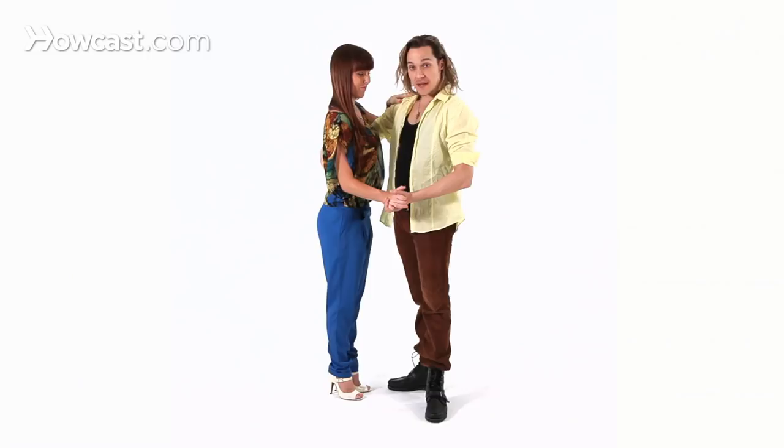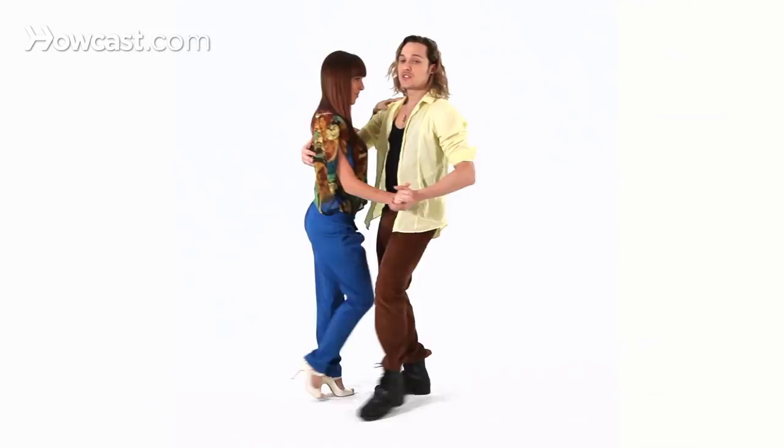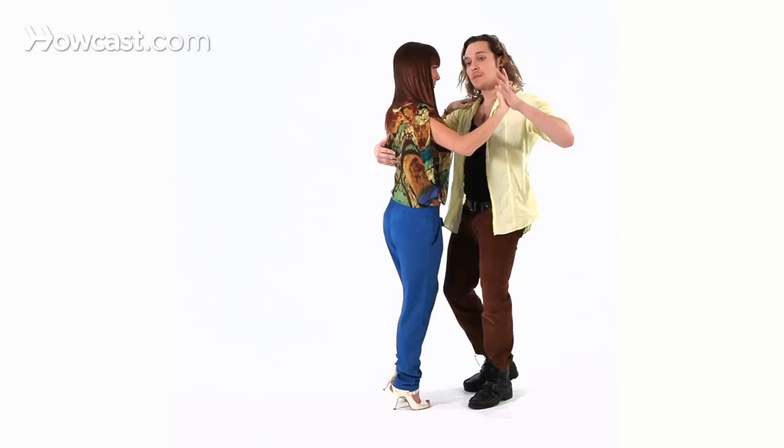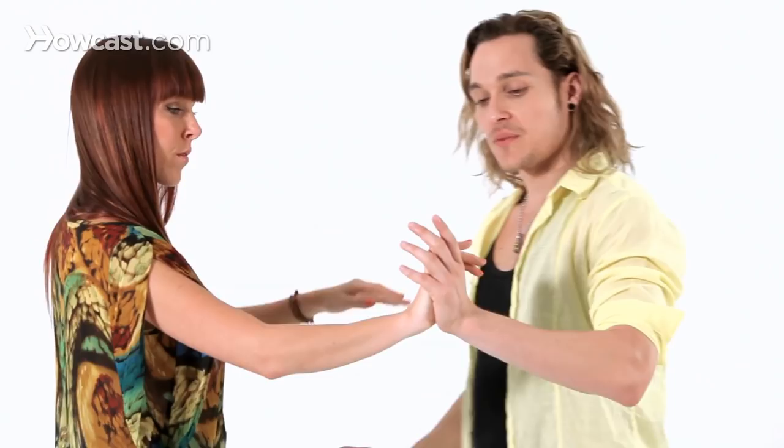So we're going to start with a basic step. And guys, what you're going to do for the leading is you're going to turn the ladies on count number five when they're going to the back. So the basic step, as we already learned before, you go back on the left, chick, chick, and forward with the right, chick, chick. Now here, when the ladies are going back, you're going to use your left hand to turn them to the left and go back to the basic step again.